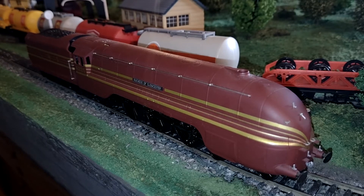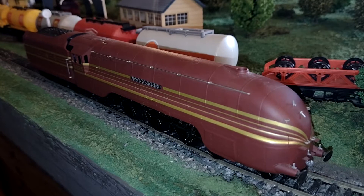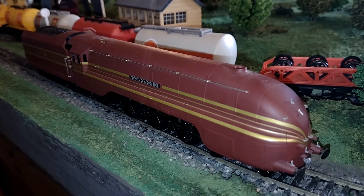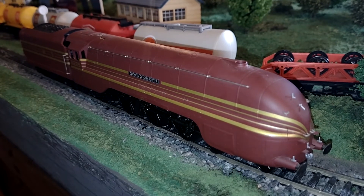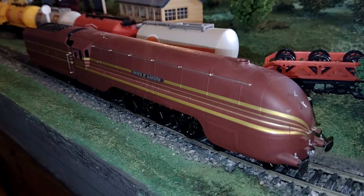Well, here's something a little bit different — you probably won't expect to see 2001-dated models from me. This particular locomotive does of course date from then; it's probably my most modern locomotive, being only 20 years old. I only bought it last year. It's a Duchess of Gloucester, a 4-6-2 Princess Coronation class, or Duchess class.